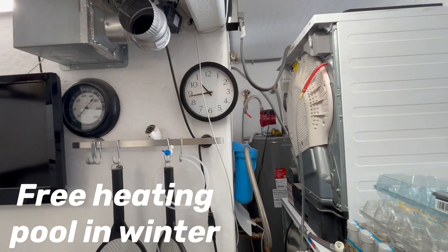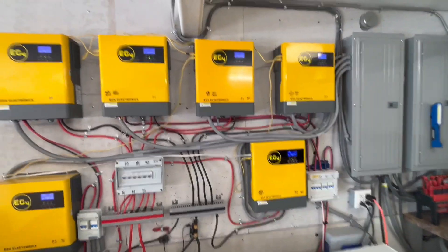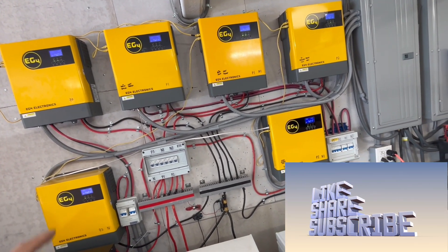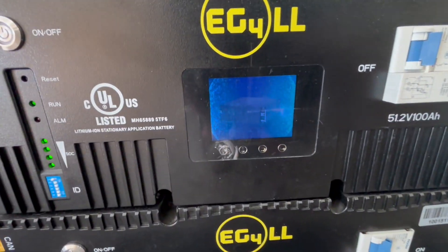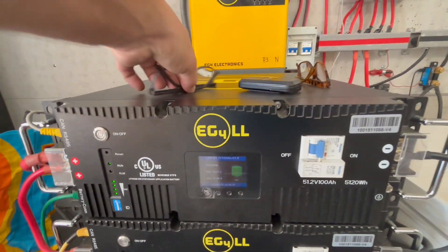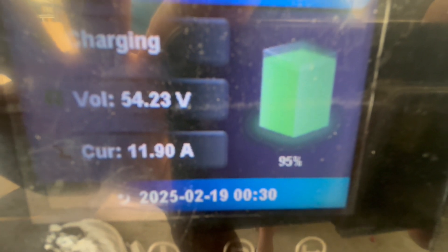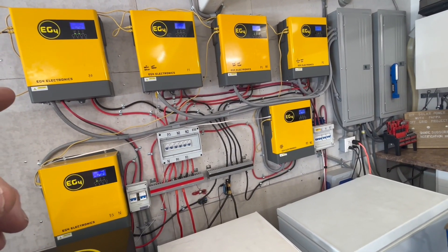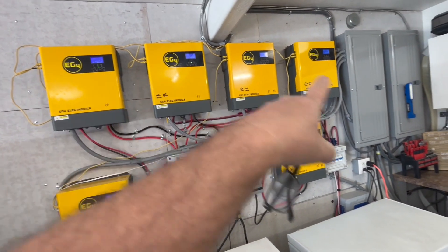We started up our pool heater around 10 o'clock this morning when it was about 65 degrees. We had enough solar to start it up and we're running the inverters at 35 to 50 percent right now. That's charging each one of these batteries to 95%. We're bringing in 11.9 amps to charge this battery while running our pool heater and pool pump at 2800 RPMs.